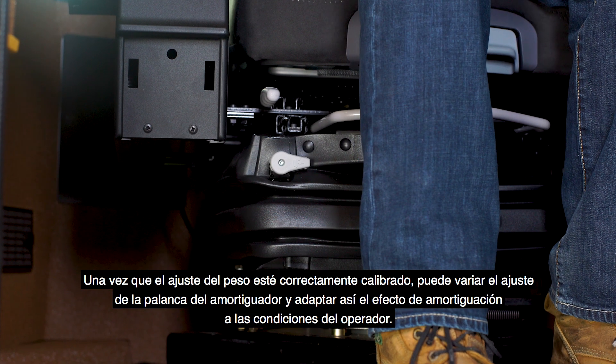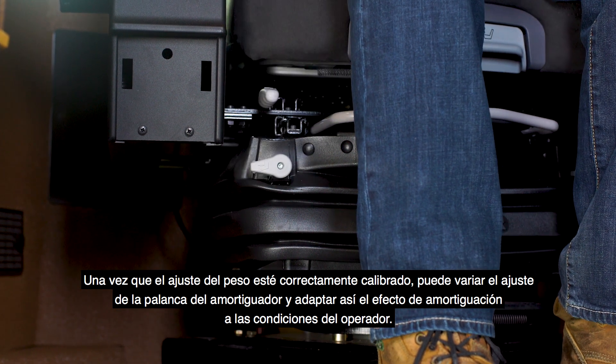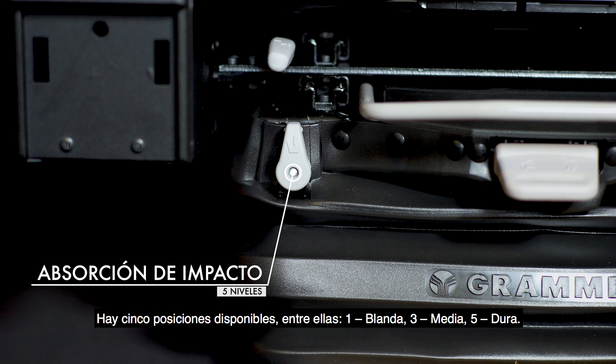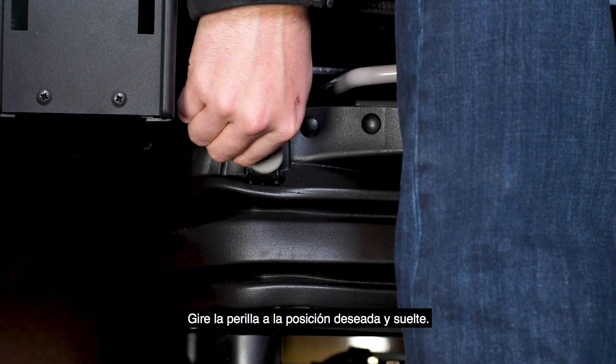Once the weight adjustment is properly calibrated, the shock absorber level setting can be varied, adjusting the cushioning effect to suit operating conditions. Five positions are available ranging from 1 soft, 3 medium, to 5 or hard. Turn the knob to the desired position and release.